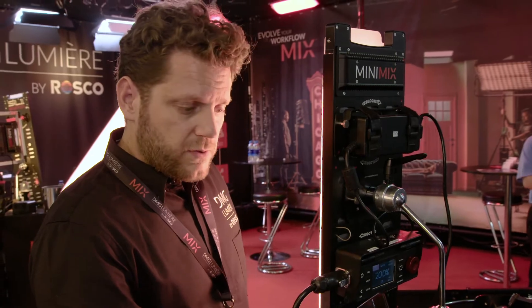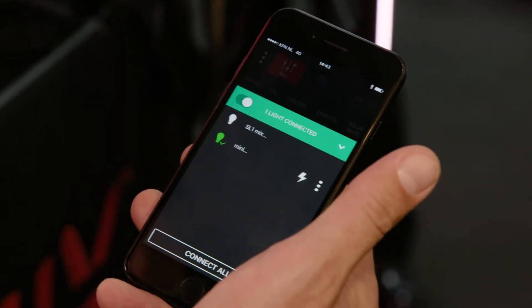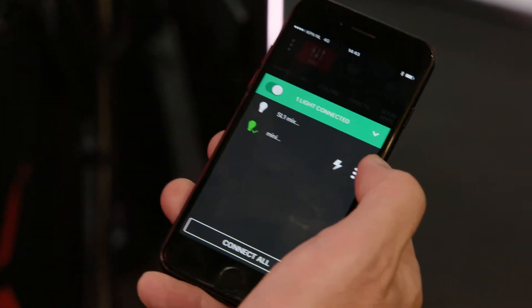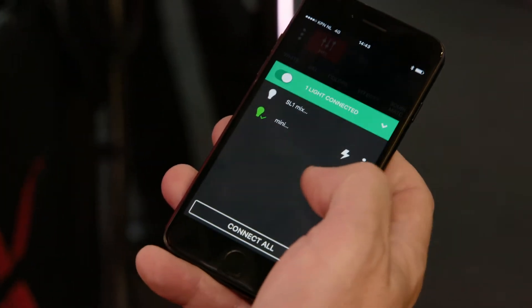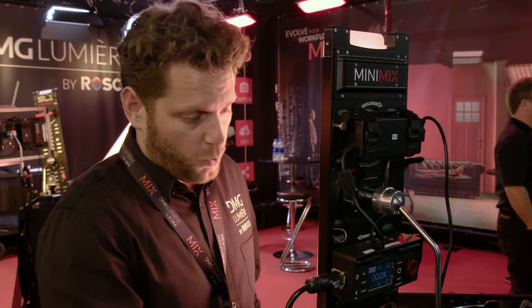I want to make sure I'm connected to this one. When I press the lightning button, the light will turn on and off to make sure it identifies itself. I have three dots here where I can rename the light whatever I want. I'm going to call it Mini — and now it's called Mini.